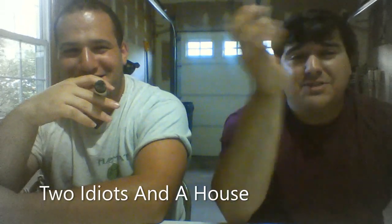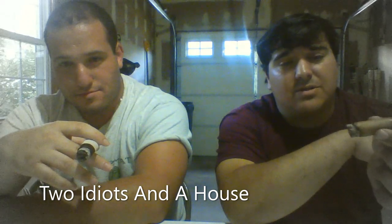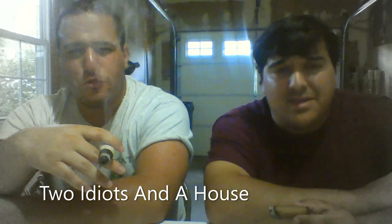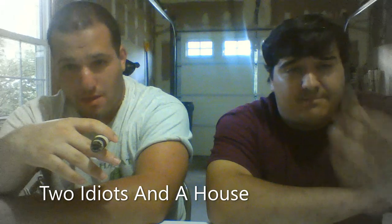Hey guys, this is Two Idiots in a House — this is going to be our new channel. We're going to start doing some different cigar reviews, and a bunch of other fun, different, stupid things — see us making fools out of ourselves. Our first video is going to be Cigar in Five, it's five minutes because you probably have better things to do. Stay tuned, we're gonna have a lot of fun. Five, four, three, two, one.